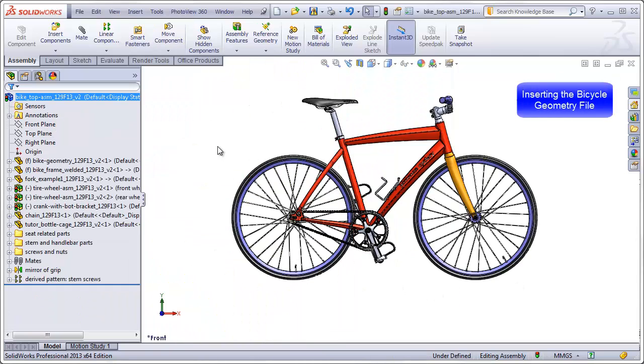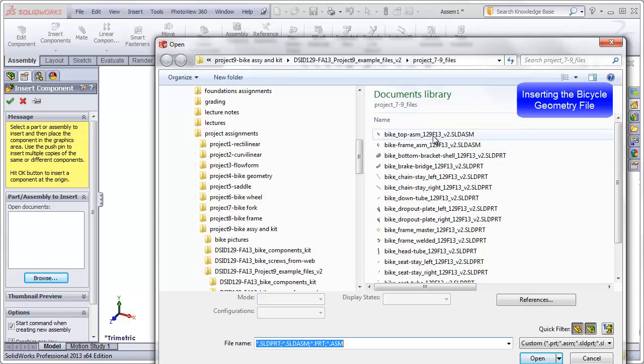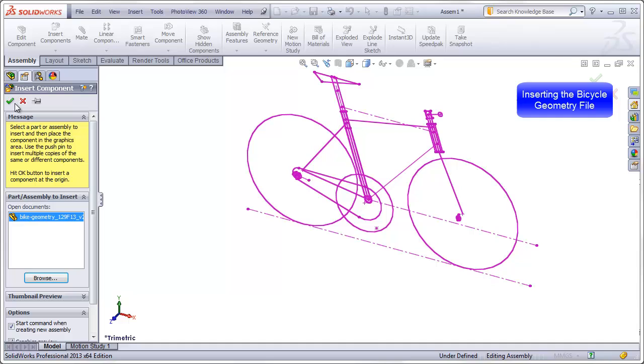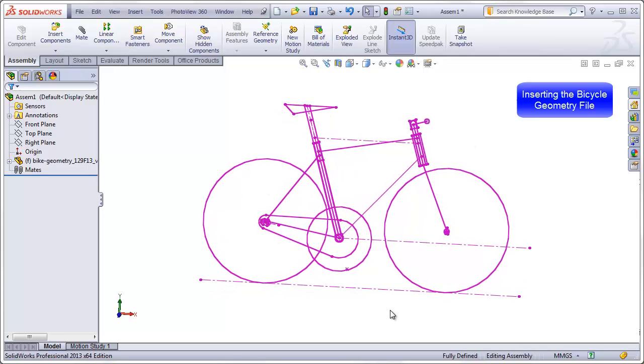Let's get started with a new assembly file. I've closed all my other files, so right now there's nothing in the Open Documents box. The first thing I want to insert is not my frame, but actually my frame geometry. So browsing to my assembly file, I'll go down to my bike geometry file, open it, and just click on the green check mark. You might think this is an odd thing to put into the assembly because this file was already used to create the frame and the fork.